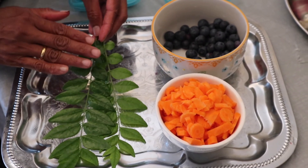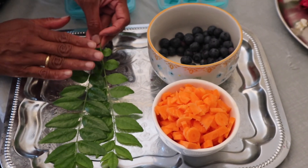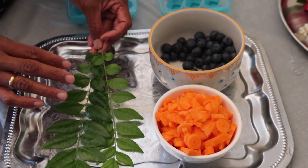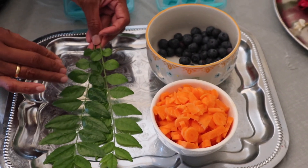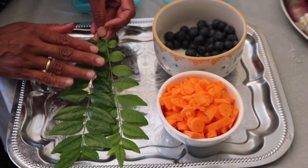What is the name? Curry leaves. We can use any herbs for kids — we can use coriander, mint, oregano, parsley, dill — all kinds of herbs.